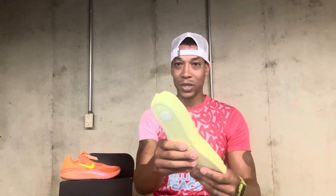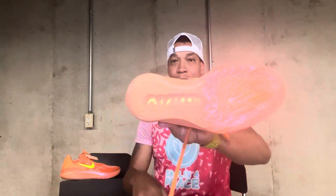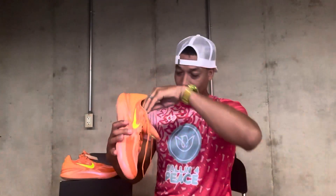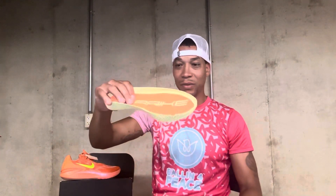I showed someone the drop-in midsole recently because they were asking me the difference — they wear a lot of Vapor Maxes and were curious about a performance basketball shoe like that. This drop-in midsole: at first I didn't like it, but I do like it. I just didn't like how it broke in if you don't get the right size. Getting the right size, it breaks in and molds to your foot. It has a zoom pocket on the heel for impact absorption, and then Air Zoom along the whole bottom — an Air Zoom strober board across the full bottom of the shoe. That gives you the extra comfort you need.